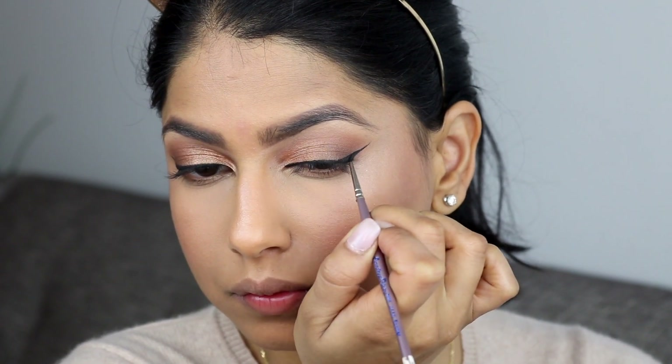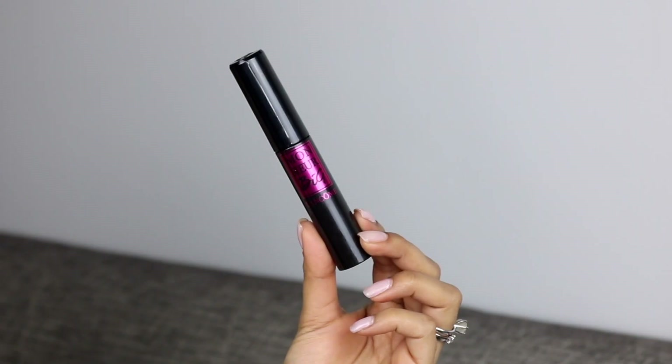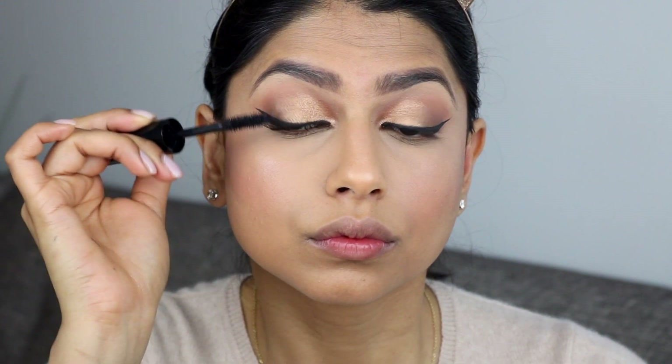That's really it for creating that perfect winged liner, and I promise if you guys use these tips and tricks in your daily beauty routine and practice, you will get there in no time. Anyway, let's finish the rest of the look.